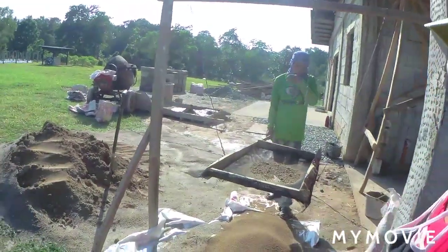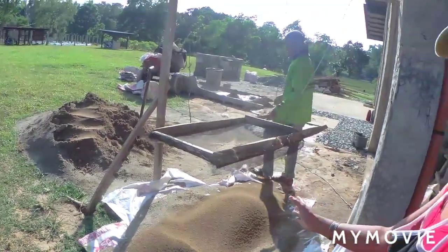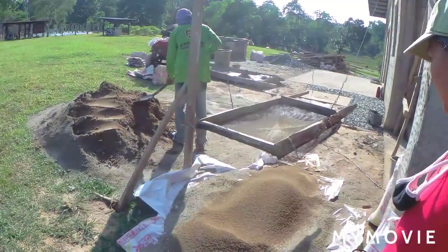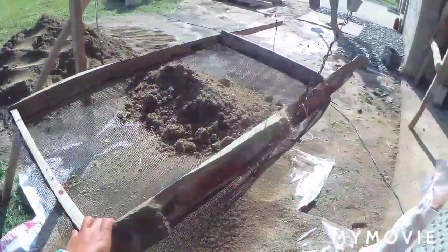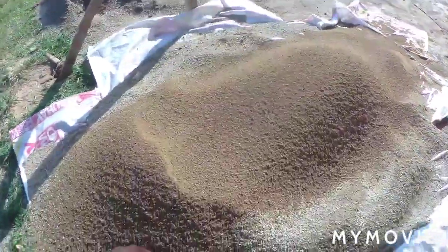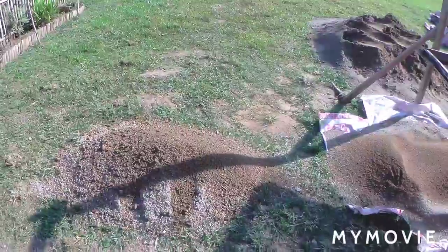This is our screen. Noidadoi is here sifting the soil or sand to make it more fine. This fine sand we're going to use for the finishing on the wall, or rendering. They just improvised this screen using leftover materials from our greenhouse and some wood. The bigger-sized particles they set aside so we can use those as well.